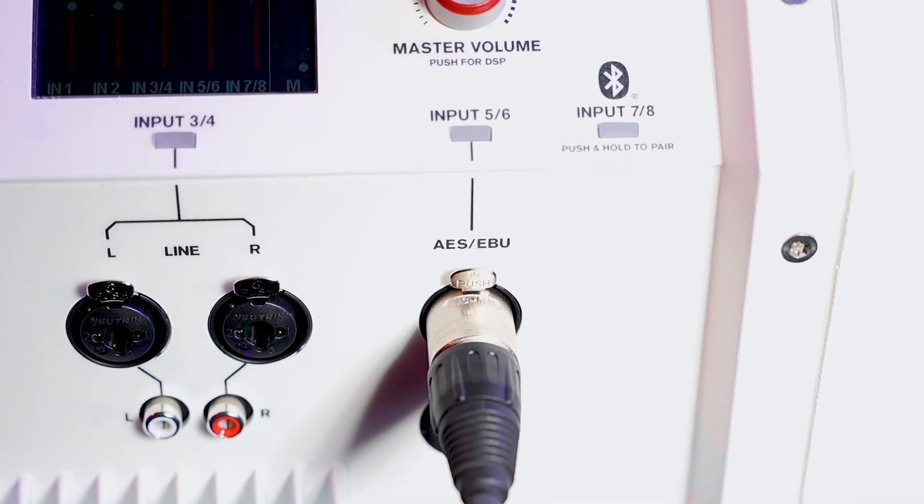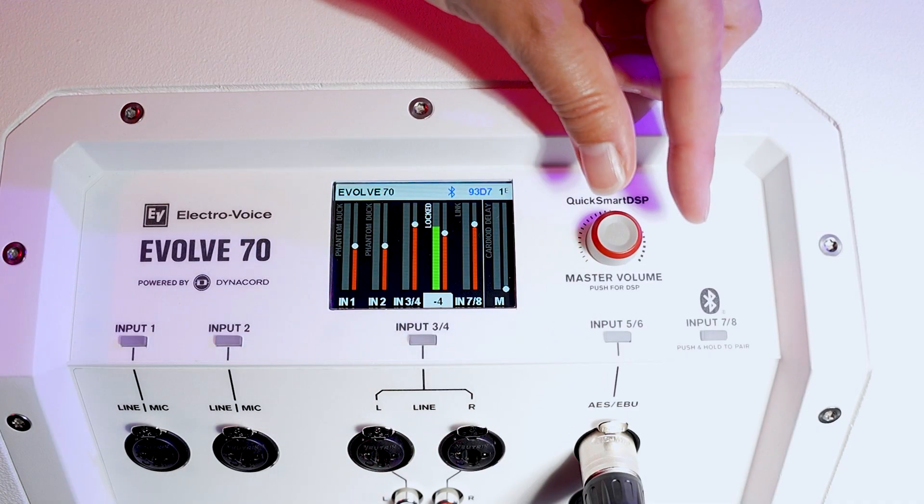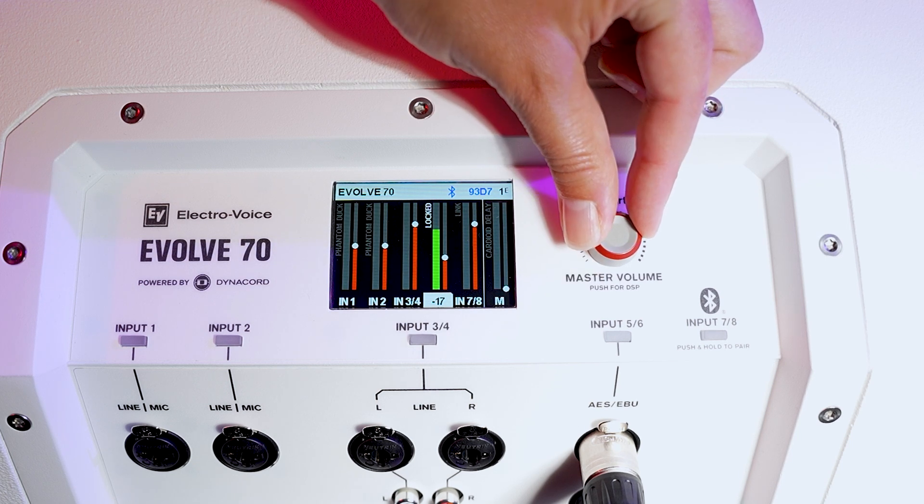Next, plug your cable into the input of your Evolve 70 or 90. And just like that, you have a digital lossless signal connection to your Evolve.